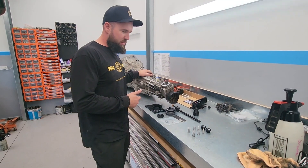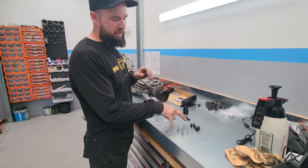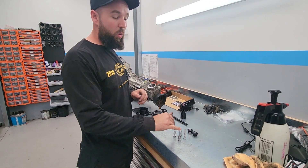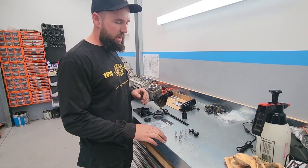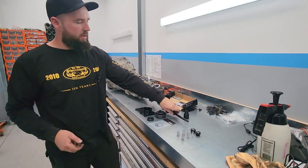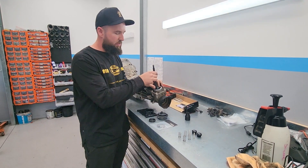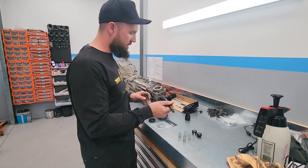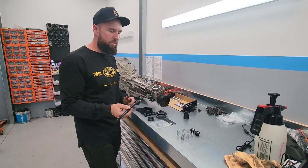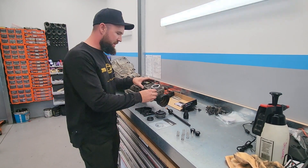To improve the feel of this gearbox, we're going to be fitting a new detent spring kit — this is a GK Tech kit. You've got the choice of a few different springs. We'll start with the thick one and the thin one and see how that feels. That'll improve how the shift feels when it comes back to centerline, making it a lot tighter. We're also fitting a short shift kit from GK Tech, which will reduce the throw and make it feel a lot better — so we don't snap second and blow this gearbox up.